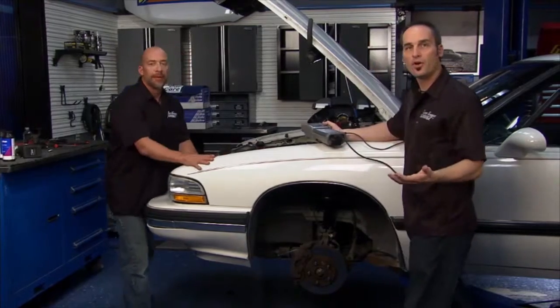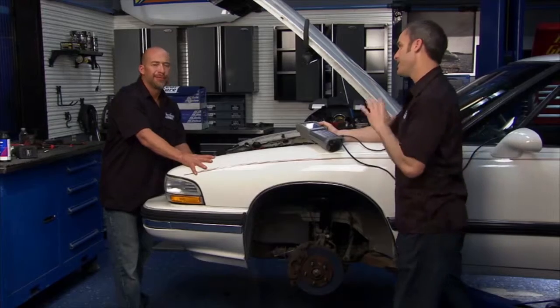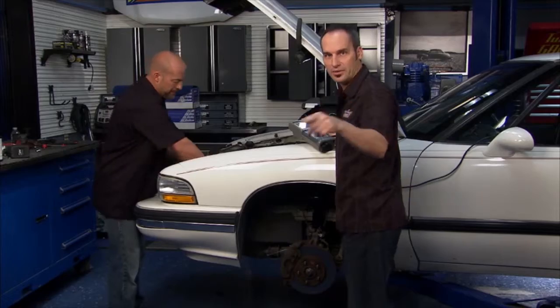Big thanks to Federated Auto Parts for hooking us up with all the goodies for Jay's car — keep this thing running for another 100,000 miles. We're going to finish this thing off and take a break. We'll see you back in a minute.